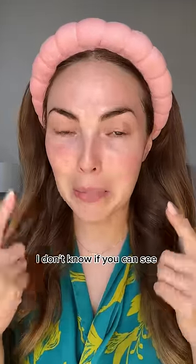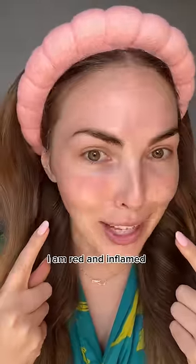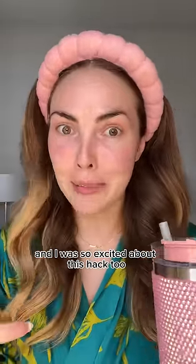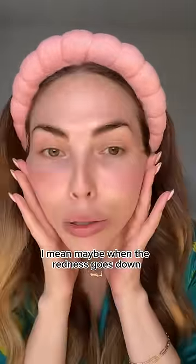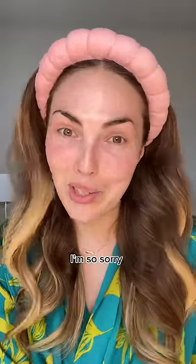Okay, I have some thoughts. I don't know if you can see, but my skin is angry at me — I am red and inflamed. I don't know if I need to go find an EpiPen. I was so excited about this hack too, because Lori Harvey swears by yogurt masks — she says it's like a magic eraser for dark spots. Maybe when the redness goes down, but as of right now, I rate this hack a two out of ten. I'm so sorry.